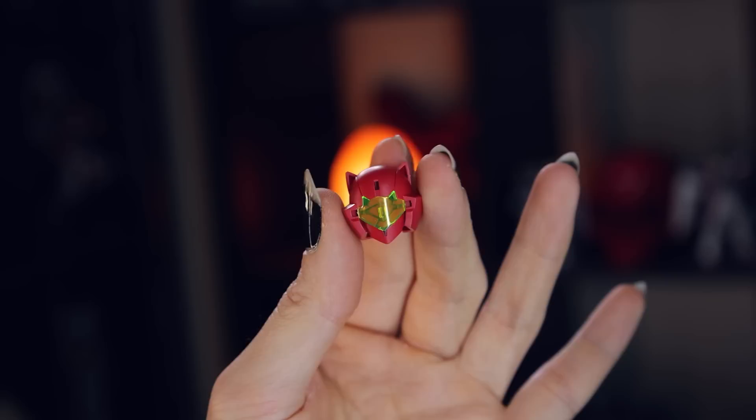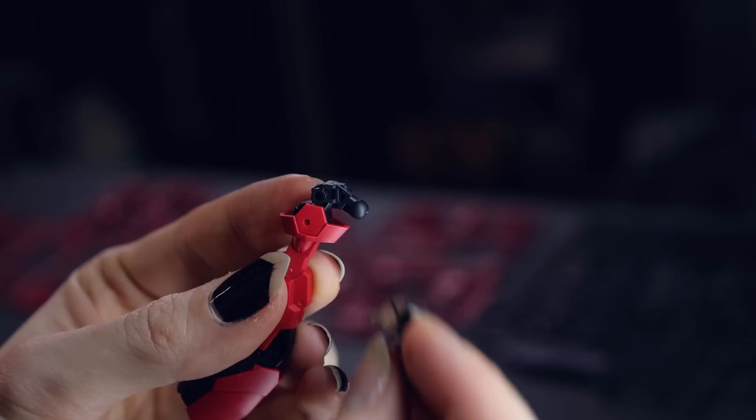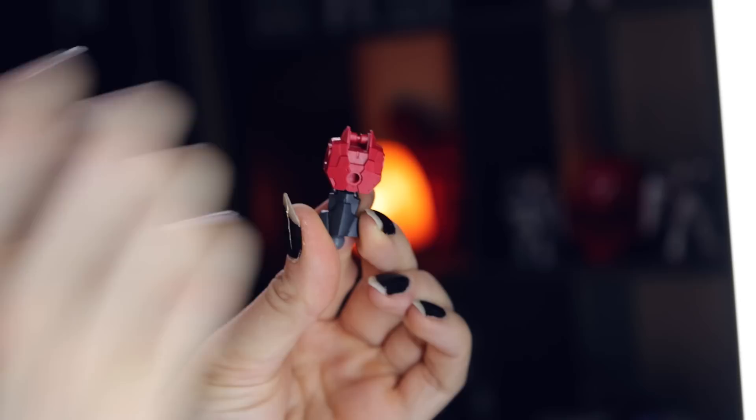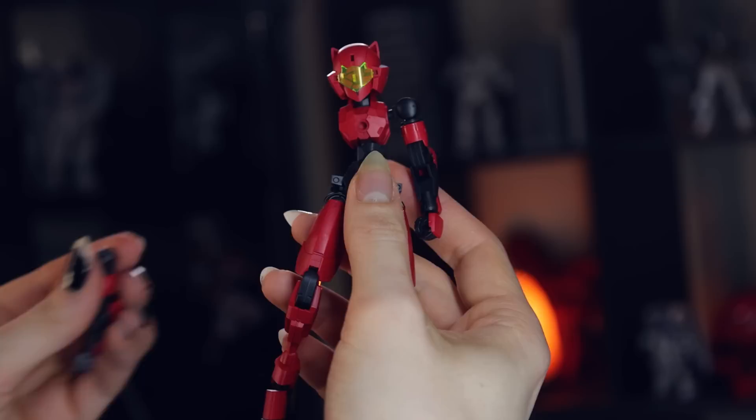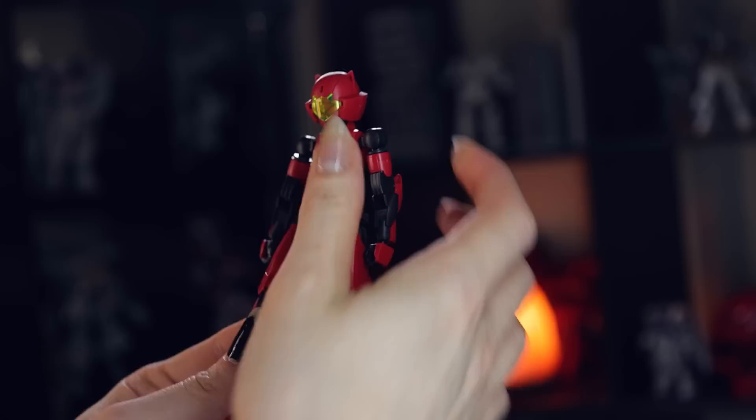It's cat-shaped. The build of this is super simple, as we've seen across this line so far. All the elements of this — the upper legs, lower legs, feet, arms, torso, head — everything in here is compatible with every other kit, so you can mix and match the parts. The joints here are simple, mainly C-clips at the knees and the elbows, and ball joints pretty much for everything else. We do have some polycap balls — we're going to use four of those, two in the torso and two in the hips.